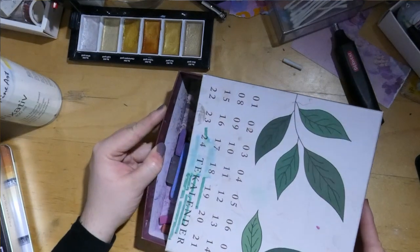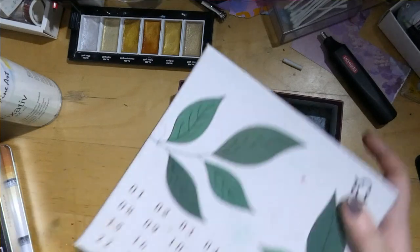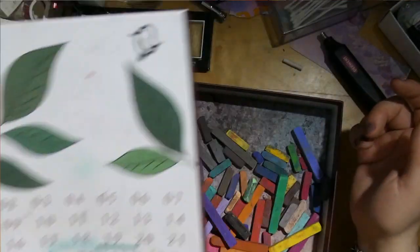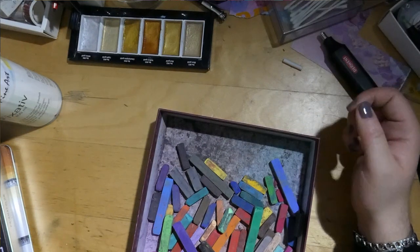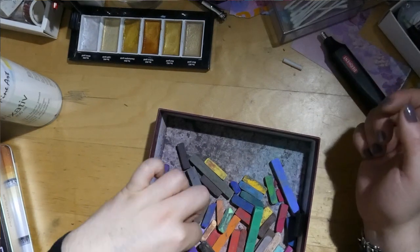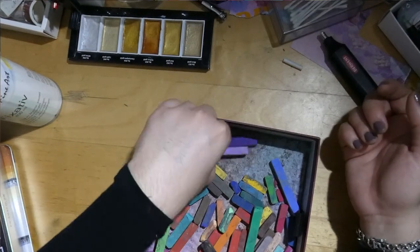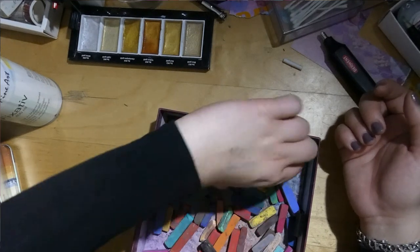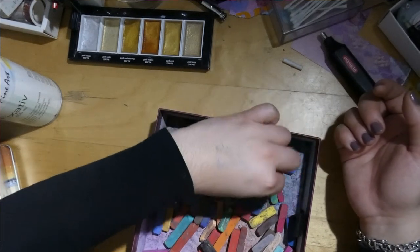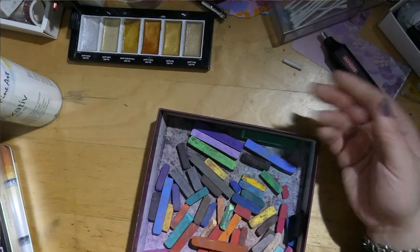Then we have my pastel crayons — they live in an old tea calendar box. They used to be a bit more organized but now they're living the dirty life. Still totally usable though. It's different sets mixed together.